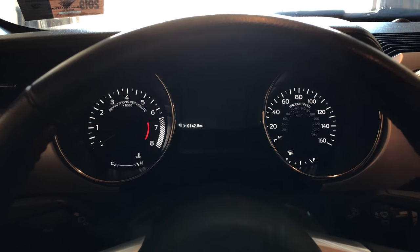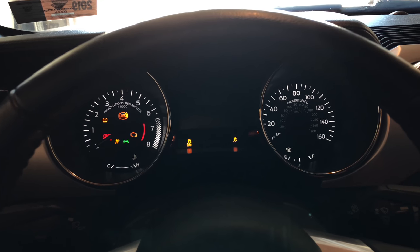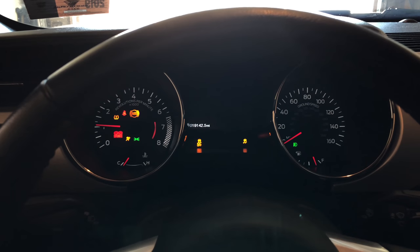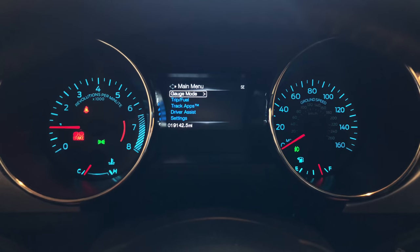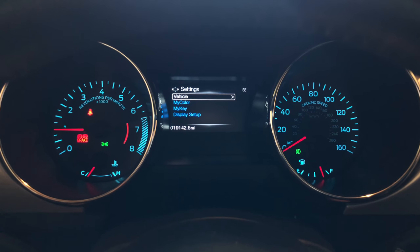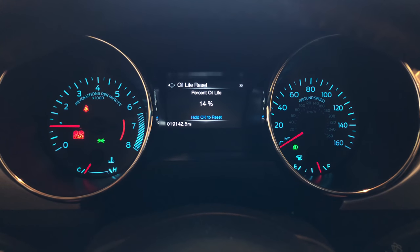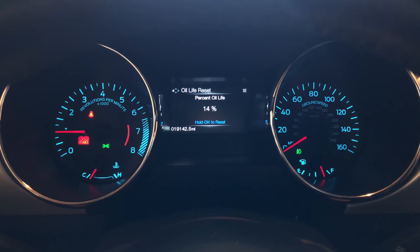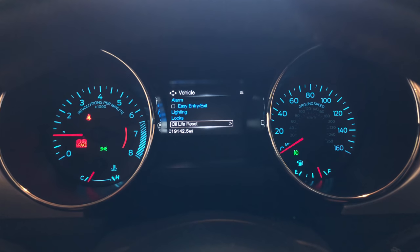The last thing you need to do after finishing everything else is start the car, then go into the oil life reset. Scroll down to Settings, then Vehicle, then Oil Life Reset. Hold OK to reset. And now you're done.